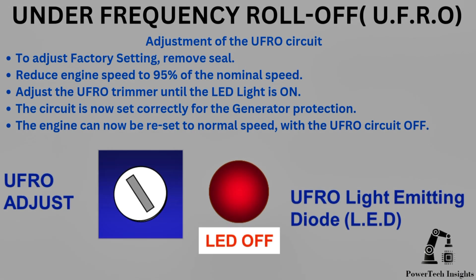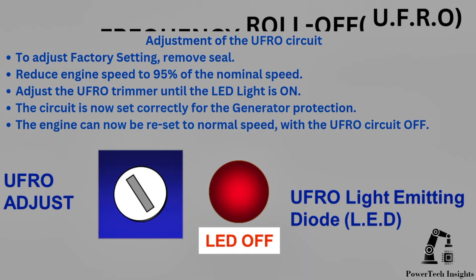Adjustment of the UFRO circuit: to adjust the factory setting, remove the seal. Reduce engine speed to 95% of nominal speed. Adjust the UFRO trimmer until the LED light is on — the circuit is now set correctly for generator protection. The engine can now be reset to normal speed with the UFRO circuit off.